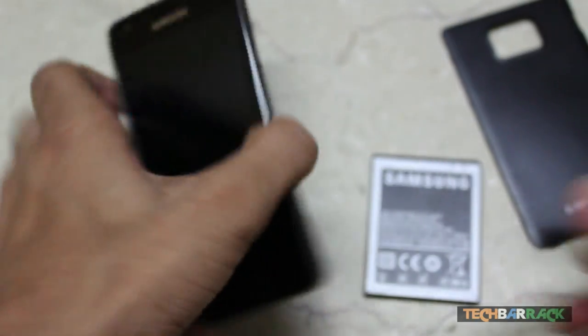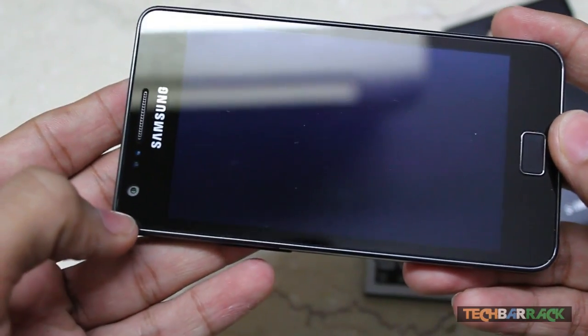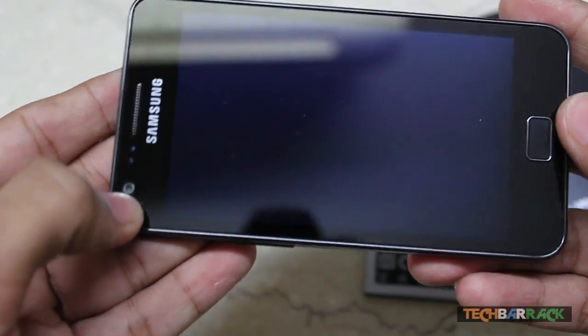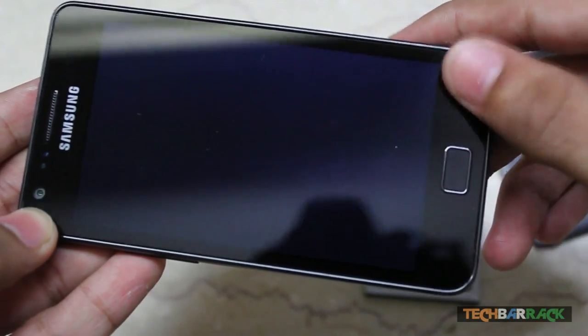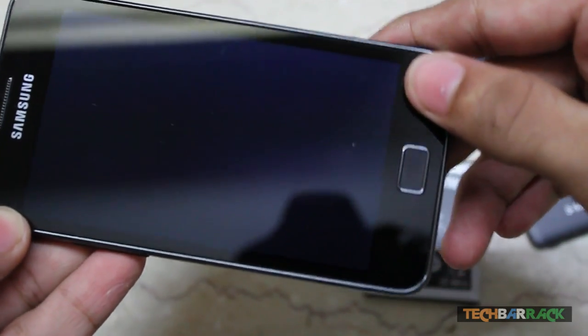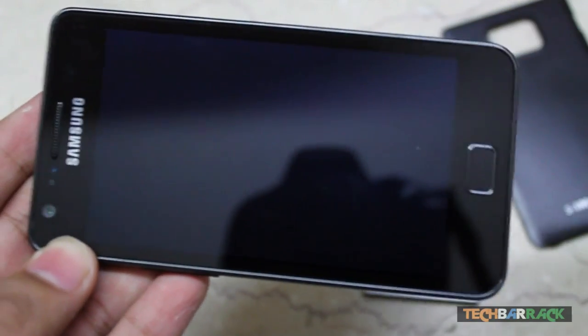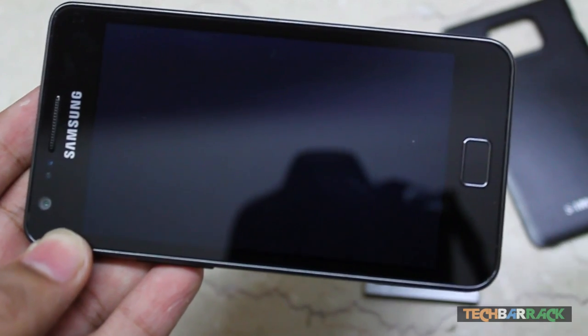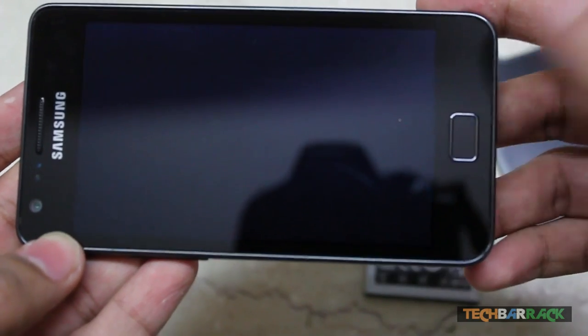Now let's talk about the main phone. It's got a 2 megapixel front camera and two touch-sensitive buttons on the left and right — they're almost invisible. You can only see them when you touch them, as a little backlight comes on the buttons.